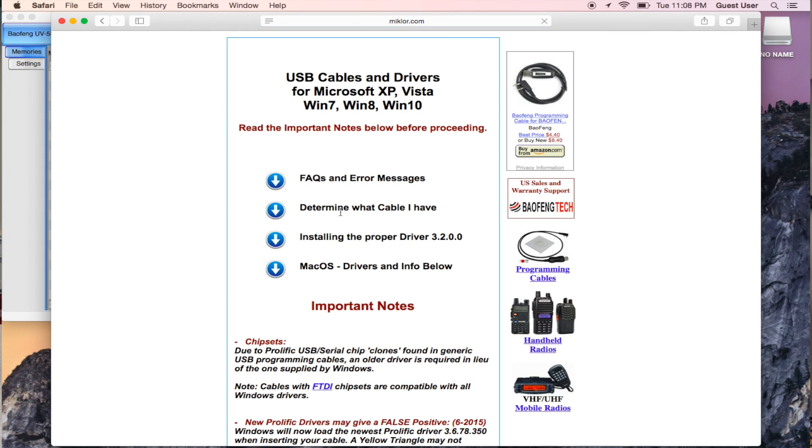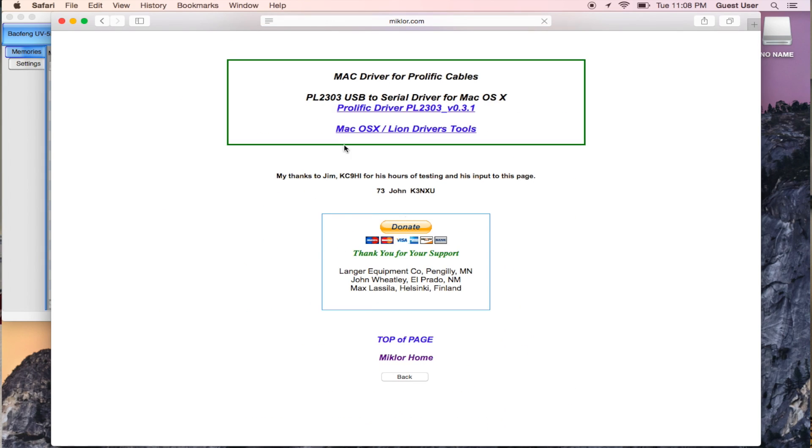I will post the link below and show you what that looks like — it's under chirp.danplanet.com. If you go to the link and select FAQ, then 'Determining what cable I have' and 'Installing the proper driver' — if you're a Mac user, go to macOS driver and info below. It'll go right to the thing that says Prolific driver PL2303 version 0.3.1. That link might change — it doesn't matter. You just need to download it and use it, because that USB cable uses the prolific copyright or copy-catted device. It's an old device; it's not as effective as the $20 cable, but it'll do the job. You just have to jump through these hoops because it's not supported by most operating systems anymore.